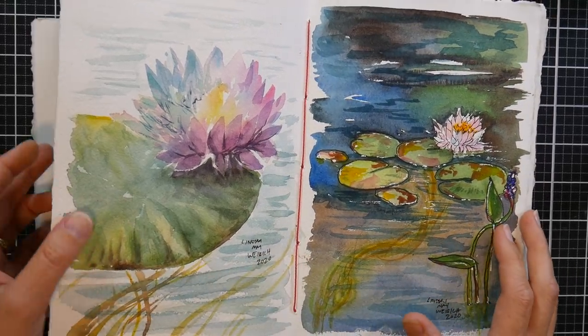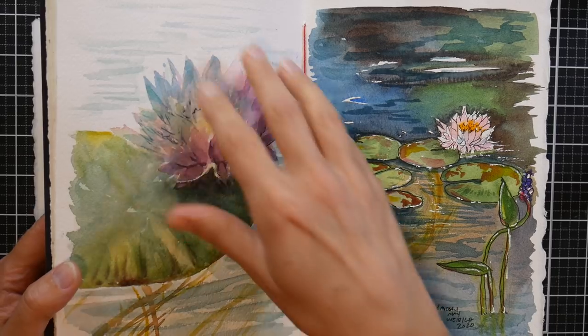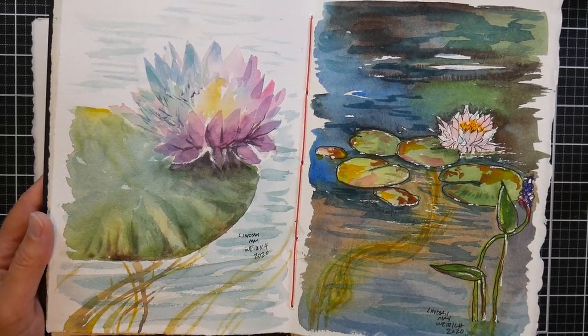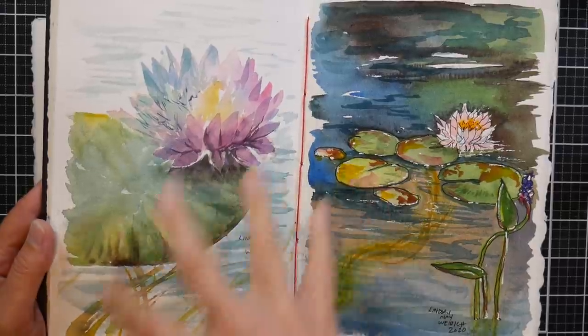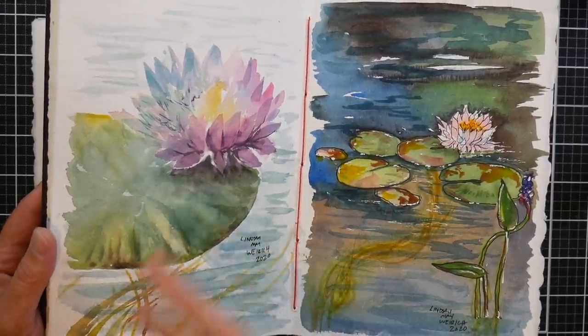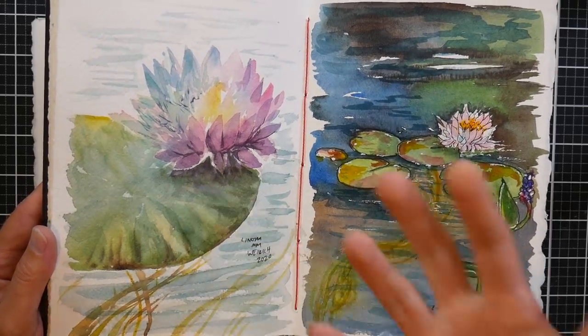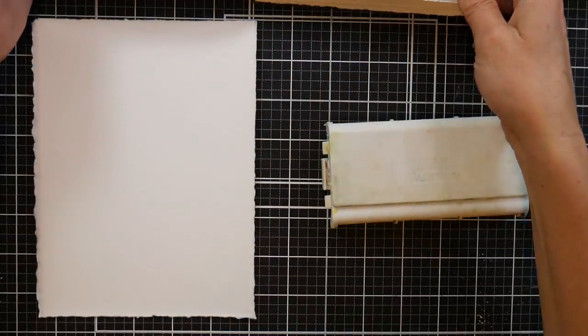Hi there! Lindsay here, the Frugal Crafter! Today for Watercolor Wednesday we're gonna paint this loose painting of a water lily. I did several water lilies on vacation, live, right from the pond, and this was the one I liked the most. It was the one I did last and I thought this would be a really fun tutorial to do today.